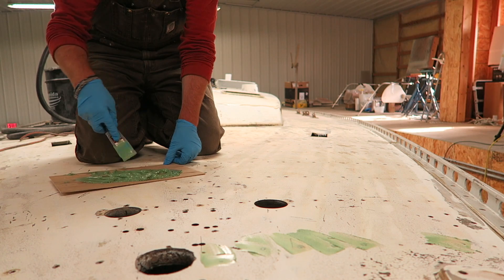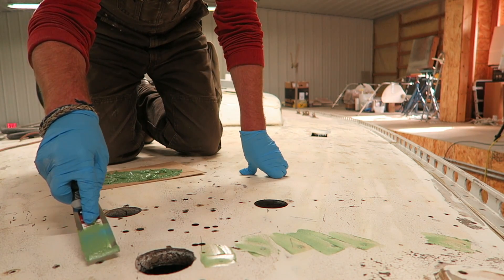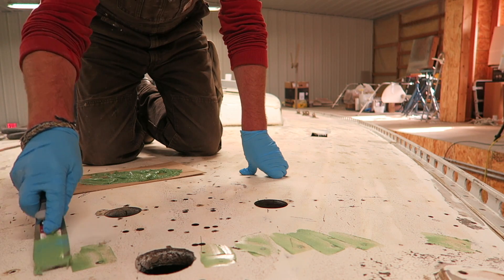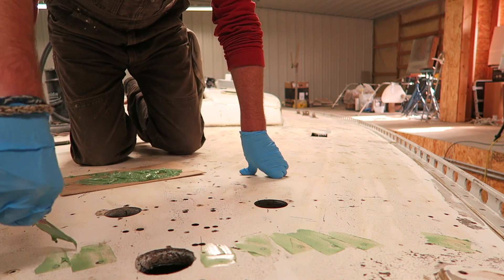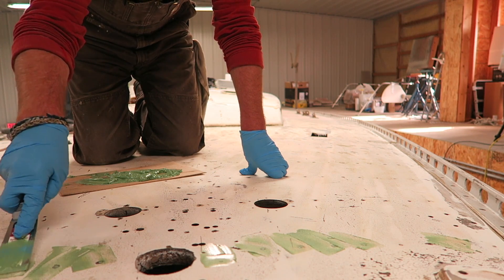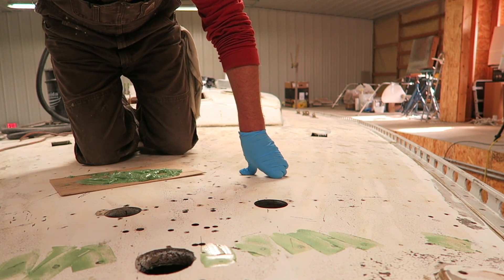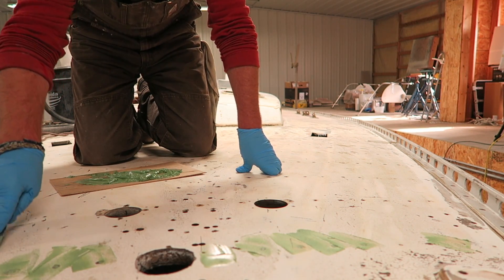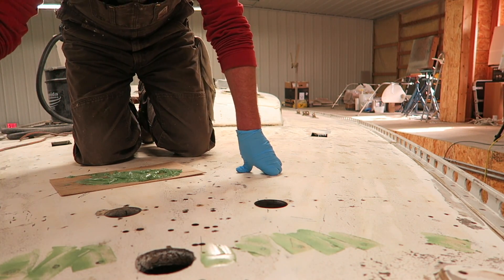I will say one little tip: whenever you're coming in and filling little holes like this, a lot of times you're going to have to fill the hole coming from two different directions. Because if you just hit it from one direction, more often than not, one side of the hole will not be filled.